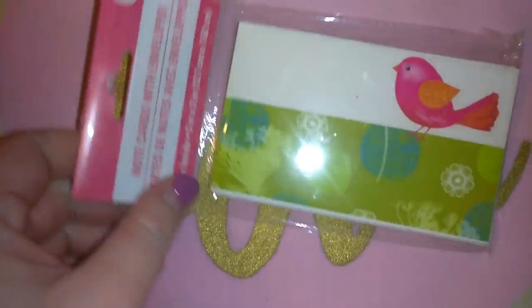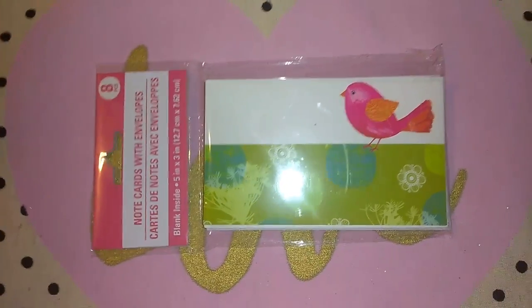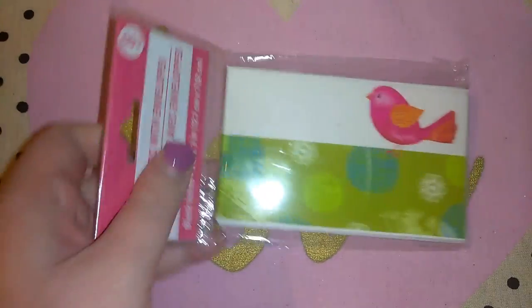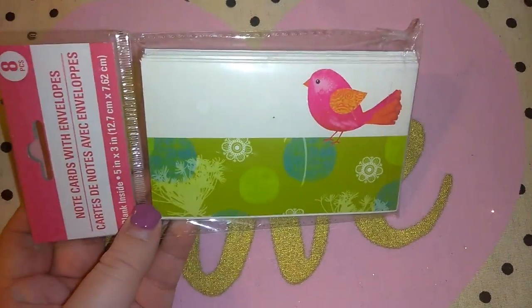They had this cute little stationery set with magnetic notepads and cards. I picked up the little card set — you get eight note cards with envelopes, because I do send out cards all the time to different people.